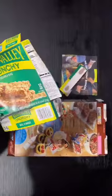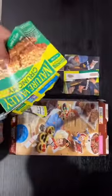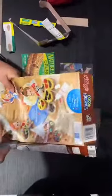Hola, soy la maestra Celia, y hoy vamos a hacer unos rompecabezas usando una caja de cereal y de galletas. Recorte las partes de arriba, de abajo, y de los lados.